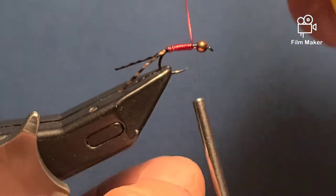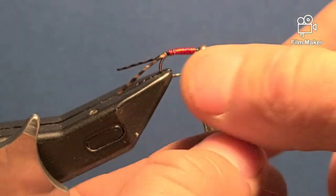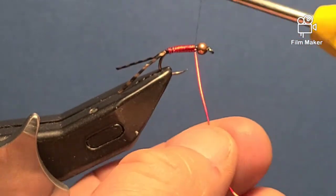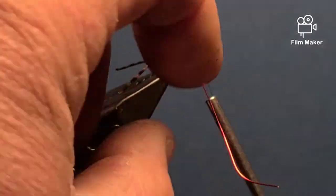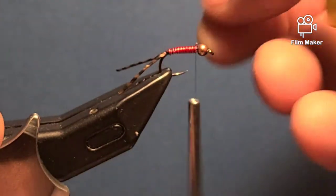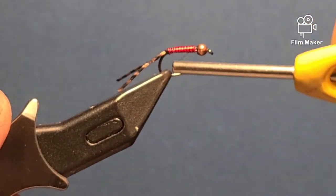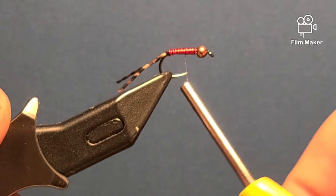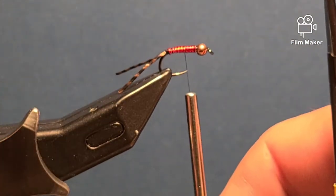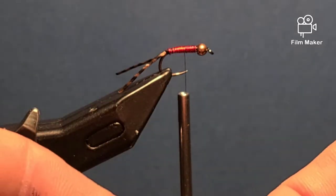By doing it this way, your thorax will be a little bit bigger than your body, giving it a small taper. Just trim off the excess, fold it over, then take my thread and wind it right down the wire roughly where the hook point is, and right there I'm going to tie in my flash.